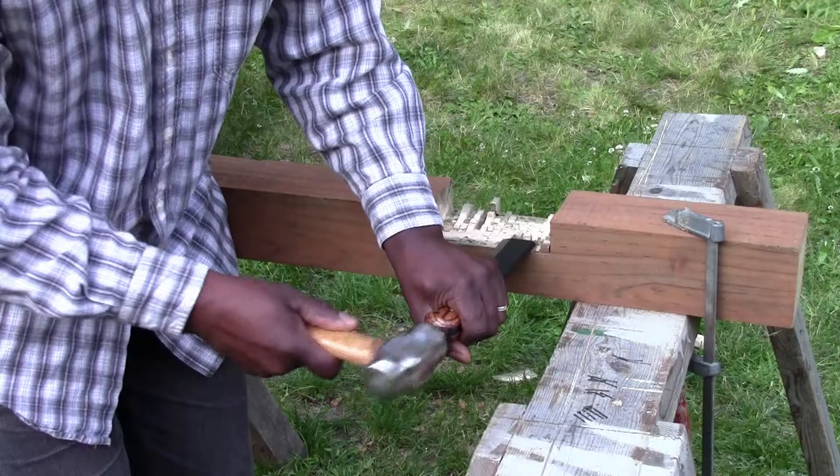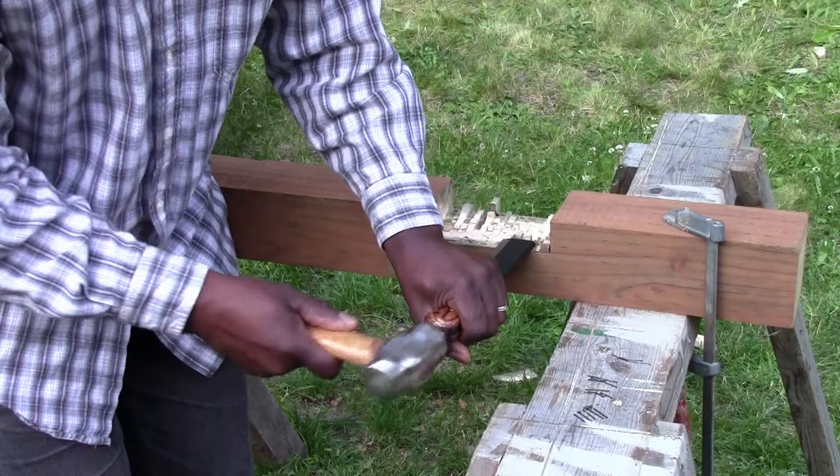My favorite thing about this tool is that I can take it on a job site and do accurate work, but I don't have to worry about breaking it like I might with my nice bench chisels.